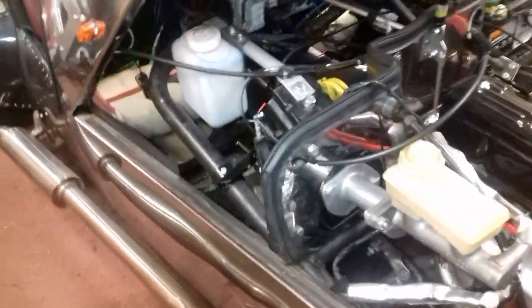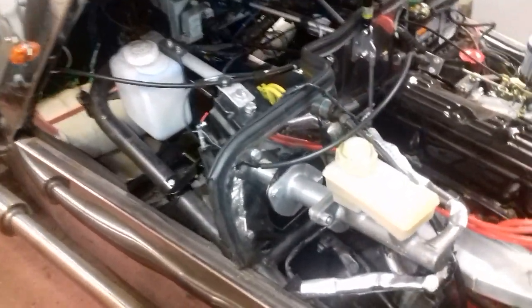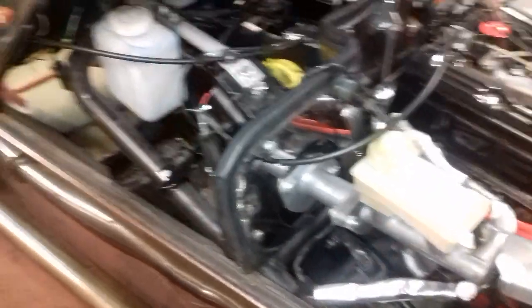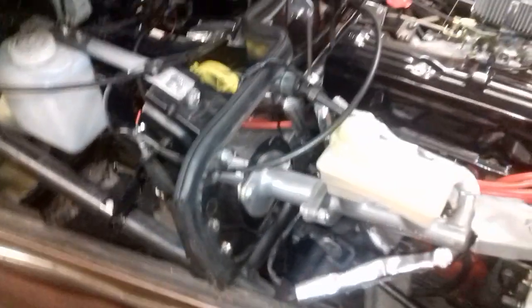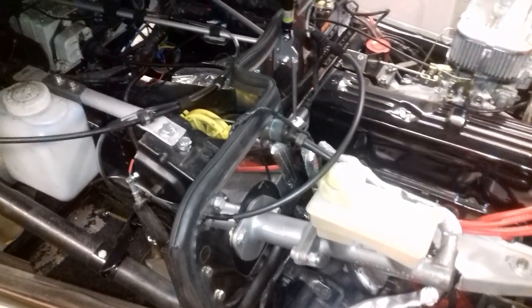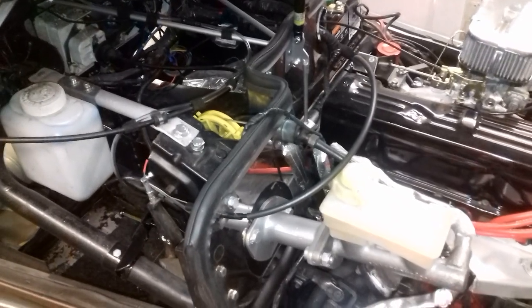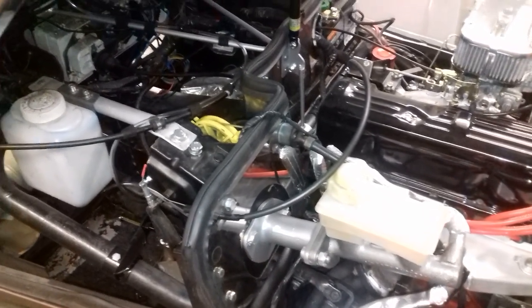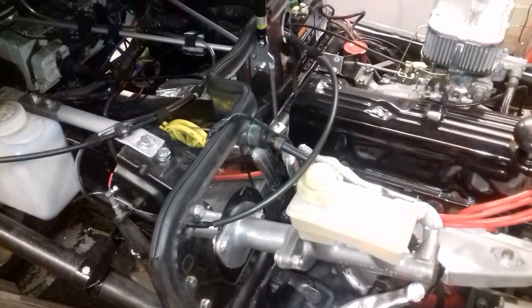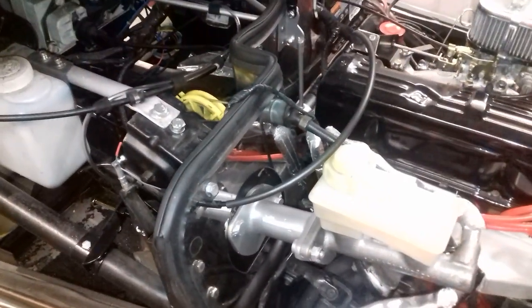Going back to the car — the brakes, believe it or not, I've actually done them. Well, almost. I had aggravation with the servo and wasn't sure if it was working properly. Then I was thinking about the Sierras — when they were first built they were built for a family of five towing a caravan. I thought, well, there's only two seats in this car and no weight in it, so I don't think I need a servo. So I took it out and made this little spacer part. Previous videos will show you how I actually did it.